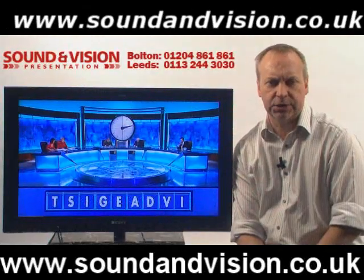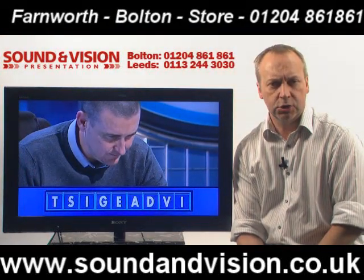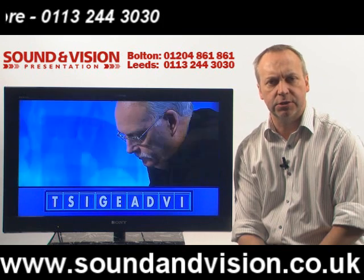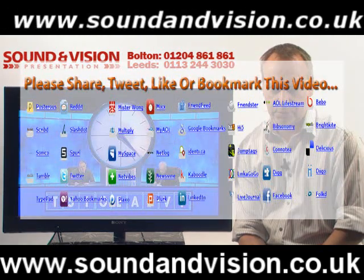Hi there, my name is Chris, sales manager for Sony Vision in Bolton. We're going to have a look today at a new model from Sony. Two models in this range: the KDL32CX523 and the KDL40CX523.